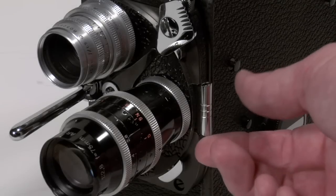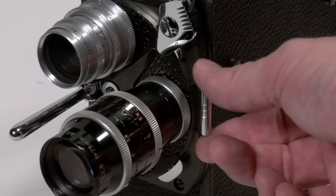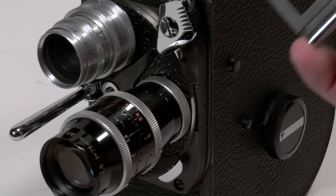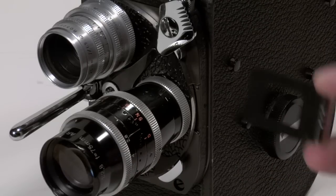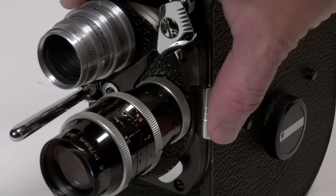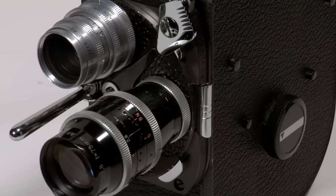The Bolex Reflex is equipped with a behind the lens filter system so I can use Wratten gelatine filters. This little filter slot right now is empty — it must be in place even if I am not using any filters, because leaving it empty would allow light to leak in and fog my film.